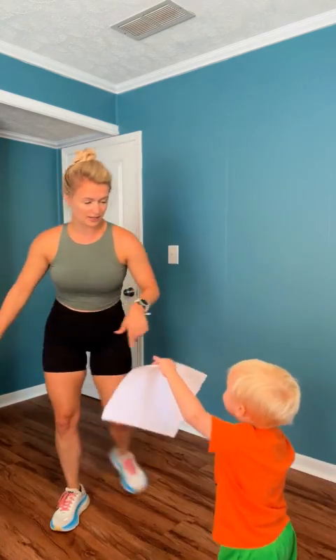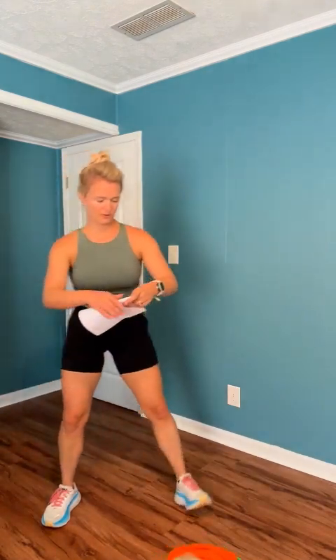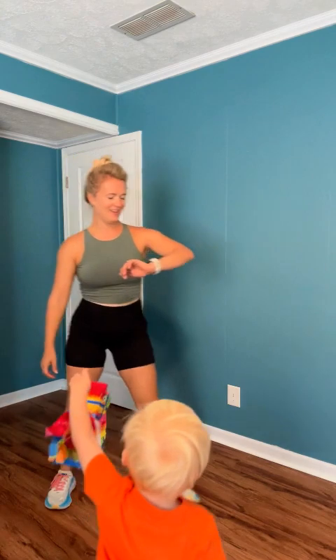All right, you're back up. Curtsy lunge. We're going to turn it into the speed skaters. Get ready.